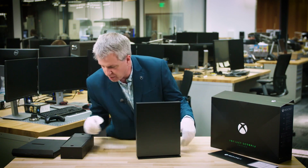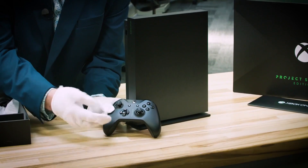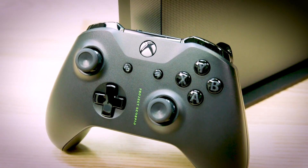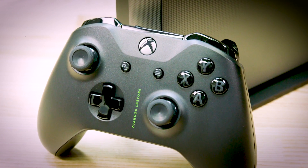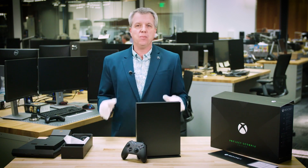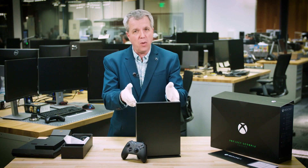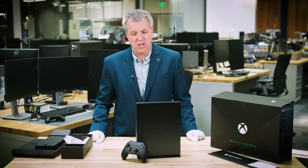You can see it right here — look how beautiful it is. And here we have the controller. You can see it says Project Scorpio on the front. The Xbox green is there, which is great to see for folks that know the Xbox green. We have these beautiful premium buttons. I also want to point out that all your existing Xbox One controllers will work perfectly with Xbox One X and, of course, the Xbox One X Project Scorpio edition.